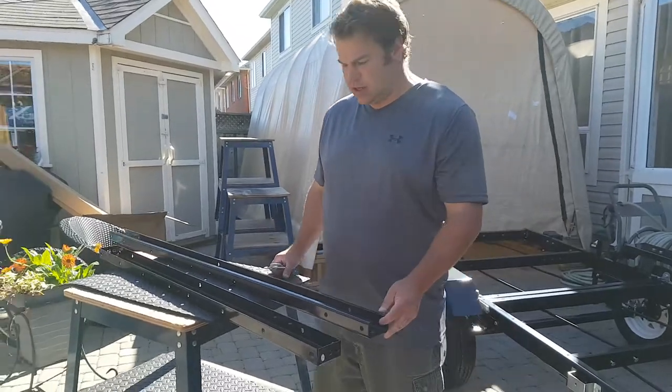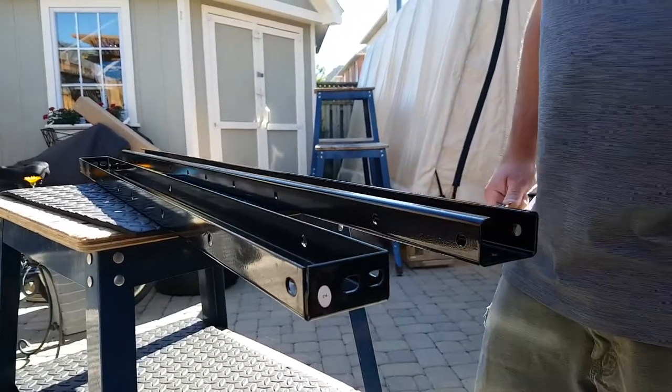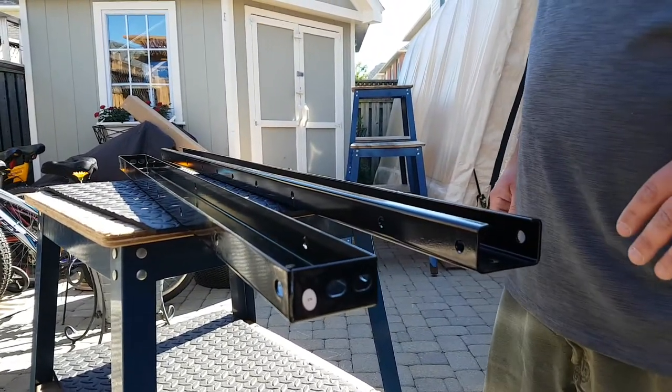Jeff from HGS Trailers here. I just wanted to give a quick video to compare some of our structural components. Our trailers are often compared to the Harbor Freight version in the States.